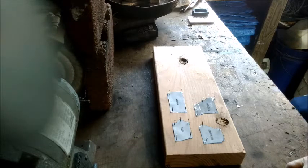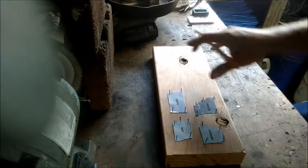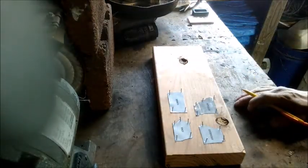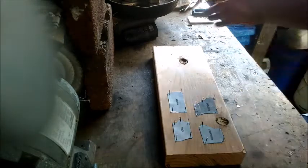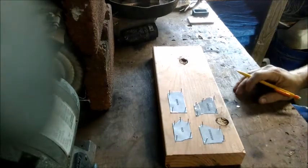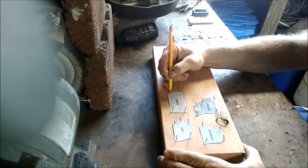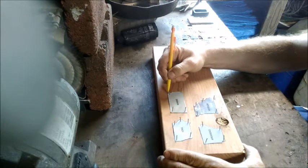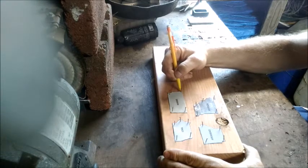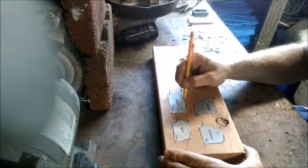I'm gonna show a little bit of the how-to here in this first part — at least my process. First off, I'm using redwood, just dry regular redwood, nothing special about it. I cut off a piece from an eight-foot length I started with, working its way down. As you can see I've got the shapes here, so the next step is I go through and trace everything out. I'll likely speed this part up, so here goes with a little bit of time-lapse.